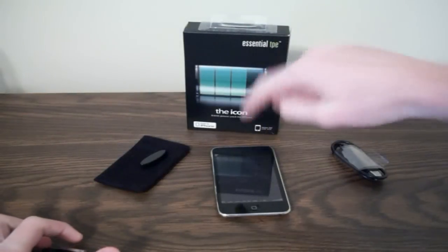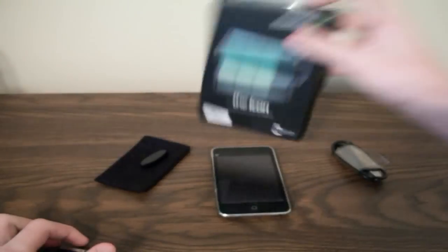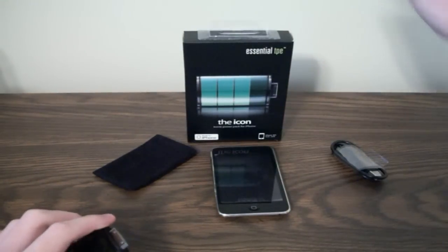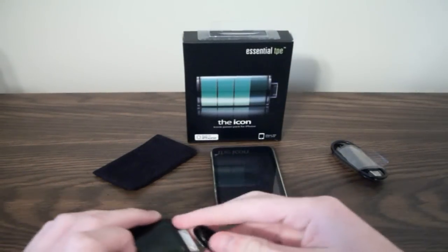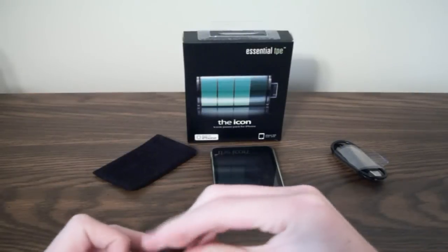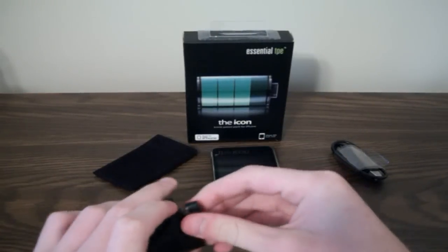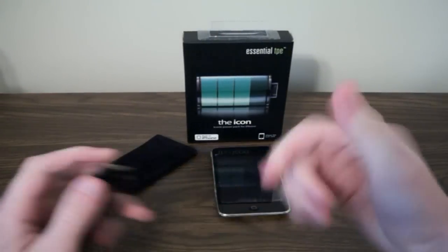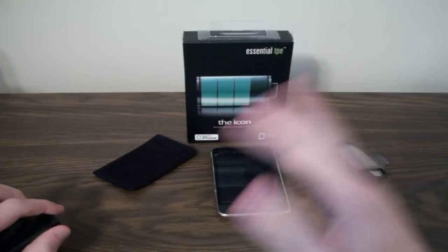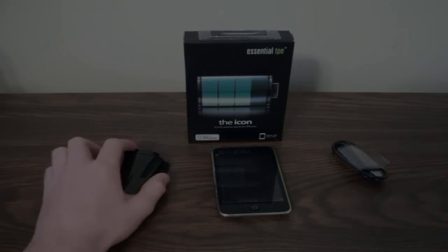I'll put a link in the description. This is made by Essentials TP, but it was sent to me by iPivo — they distribute it, so big thanks to them. This retails for $53.68, so it is a little pricey, but if you want a really good backup battery for your iPhone that looks really neat, then I would definitely check this out. Thanks for watching — don't forget to hit the thumbs up button, leave me a comment below, and subscribe if you like my videos. That's all I got for today, and I'll see you in the next review.